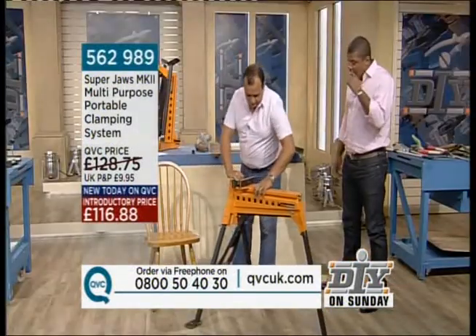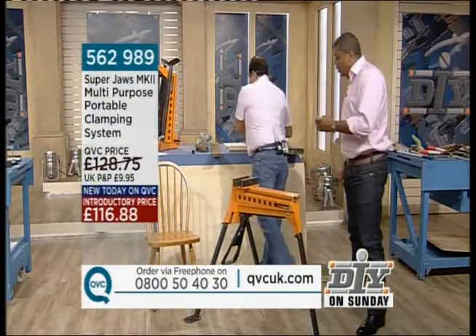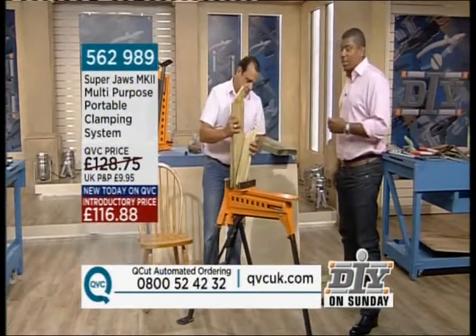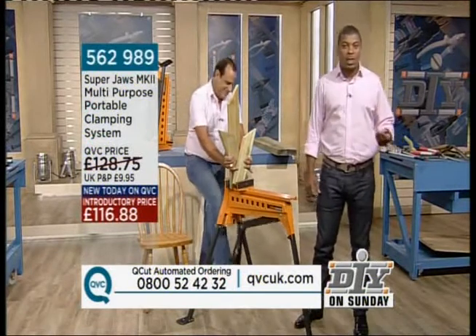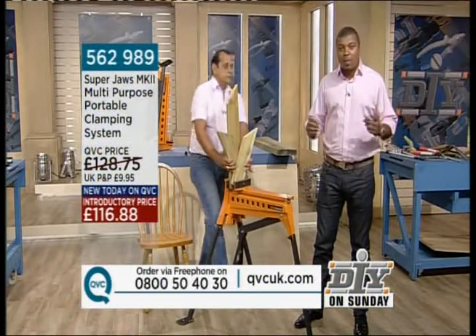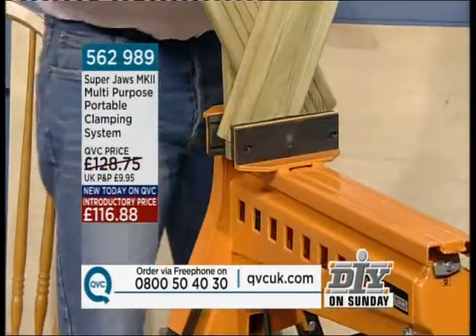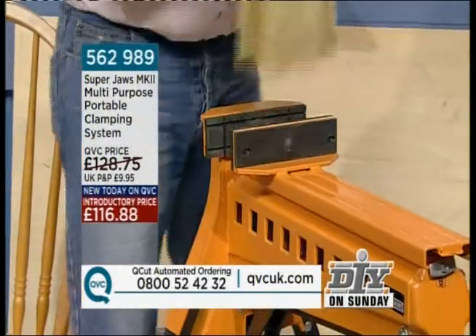If you tune into QVC, there are fifty units left now as I speak. If you've tuned in specifically to buy a silver ring, I don't expect you to be walking away with a vice. However, if you tune in for do-it-yourself this morning and you think you wouldn't mind a good vice which is so versatile — everybody's got a vice, remember? Well, maybe now you can have two. One hundred and sixteen eighty-eight. Three pieces of wood together — it's endless. Anything you need clamping together, it's like having an extra pair of hands on site.